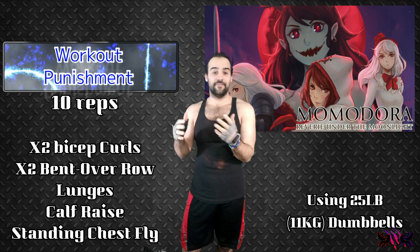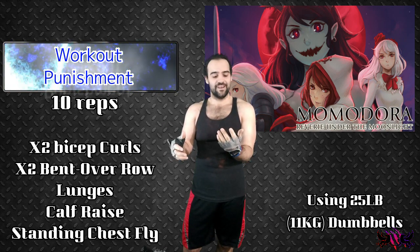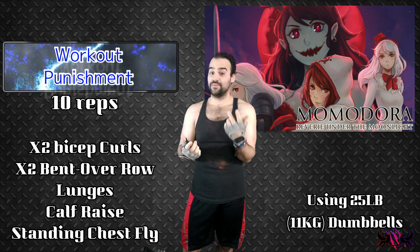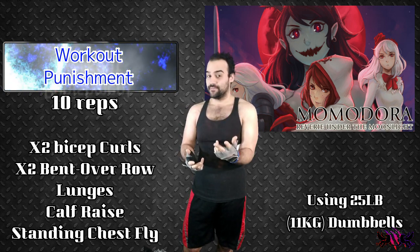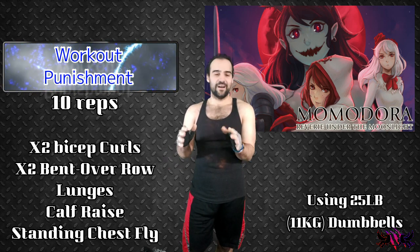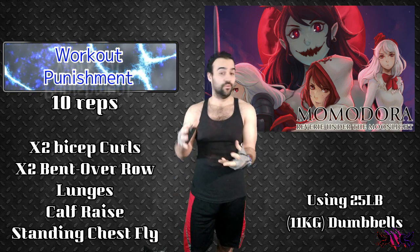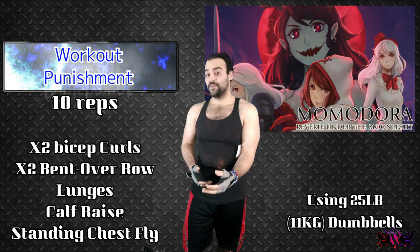So basically, every time I die five times I have to double each individual workout. So if I die seven times, I do double the second. If I die the eighth time, I do double the third, like that. Does that make sense? I hope that does. I'll probably explain it a little bit better in the description down below if you guys want to follow along with this or do your own little version of this workout punishment, of course.